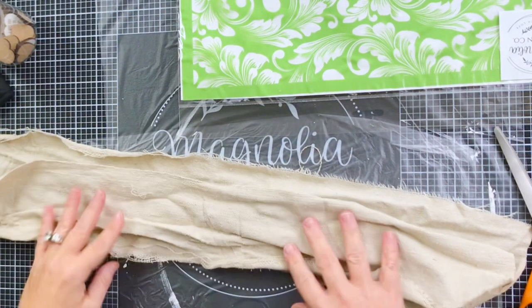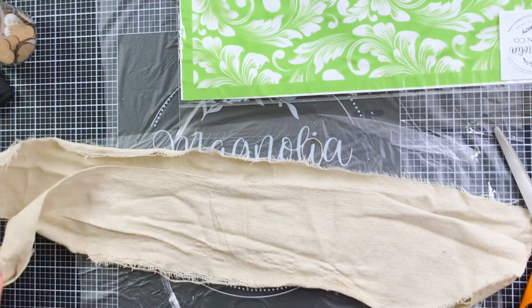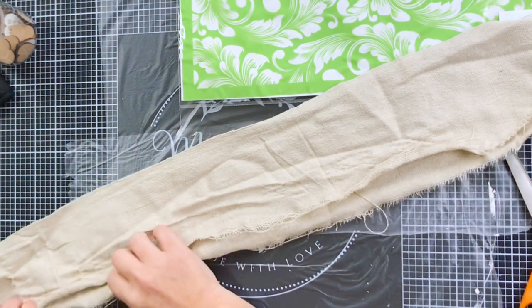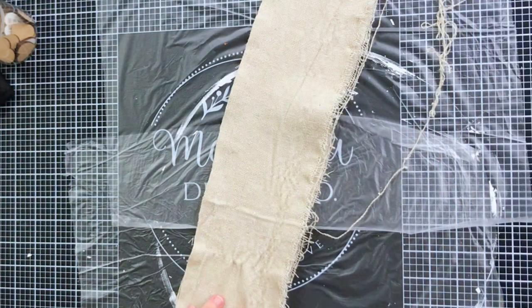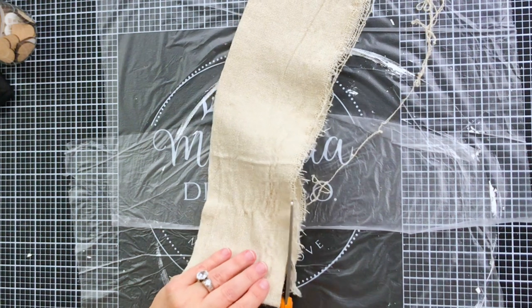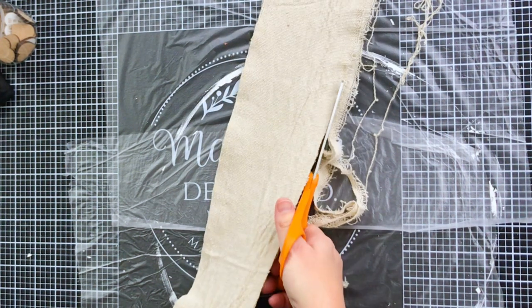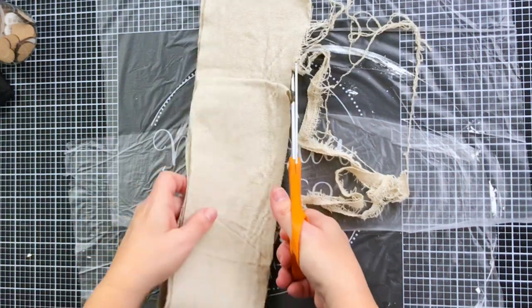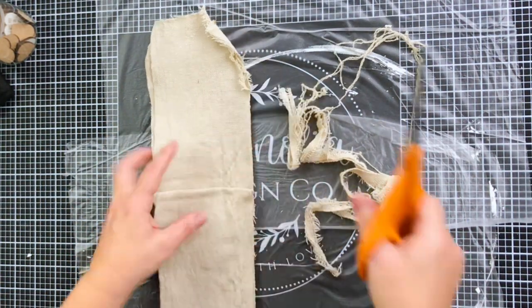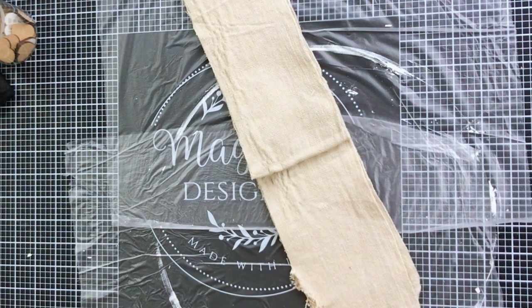I turned off the ends and then, as I laid it out, I noticed there was a lot of fraying on the one side where I had ripped it. I decided I didn't really want the frayed look for this particular bow, so I took my fabric scissors and just trimmed that up right along the edge. This is a personal preference — if you want a frayed edge, by all means go for it. I think it's actually a really cute shabby look.